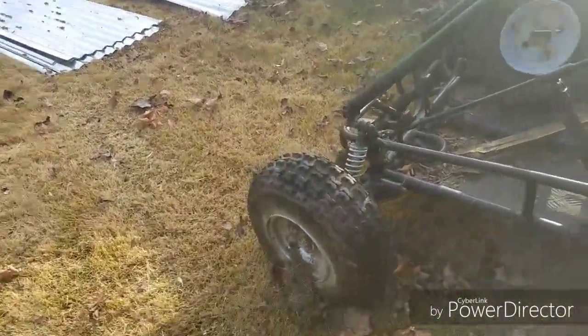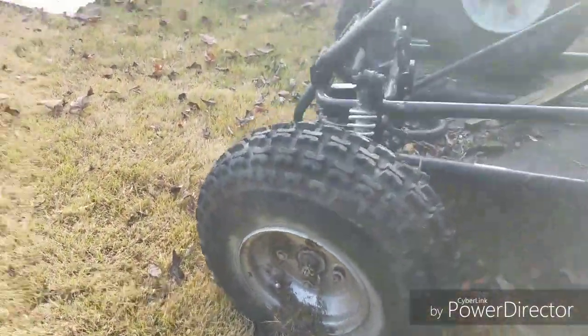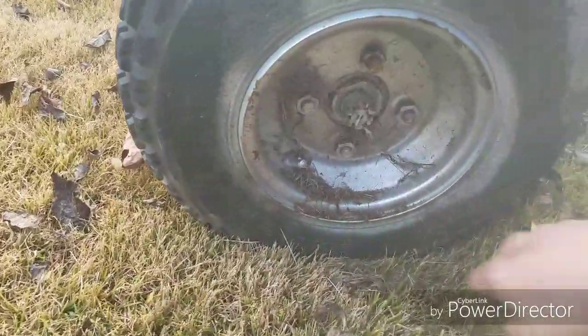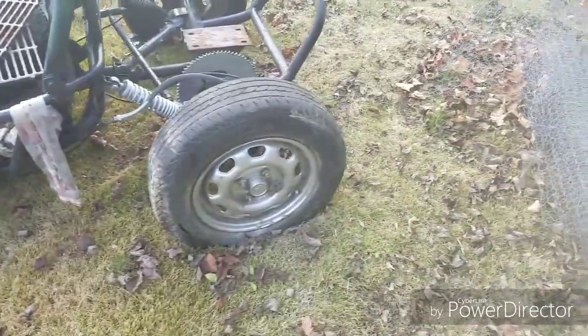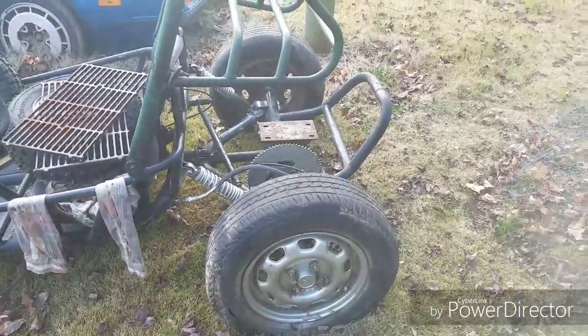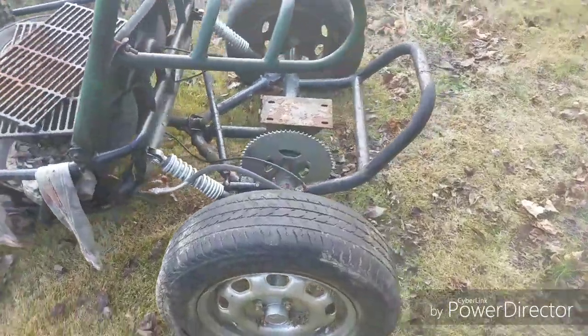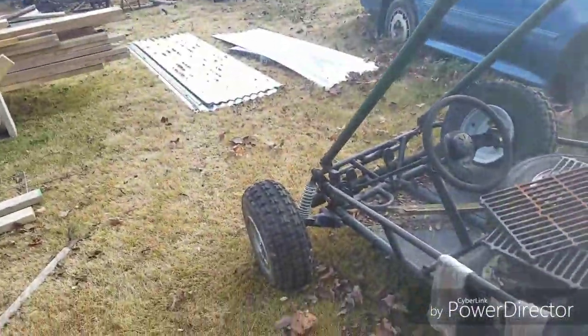We're going to put bigger tires on the front for sure. I think these are 18s — 19s — so we're probably just going to run those, actually. We've got Honda rims in the back, so I'm going to try to find a set of 14-inch mud tires to put on the back, run those Honda rims, and then just keep the ATV tires in the front.